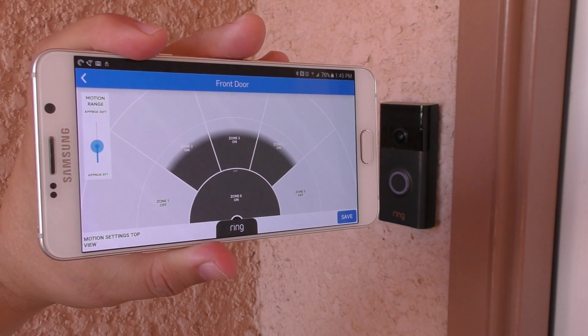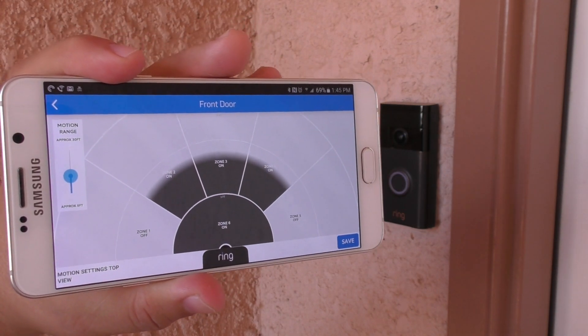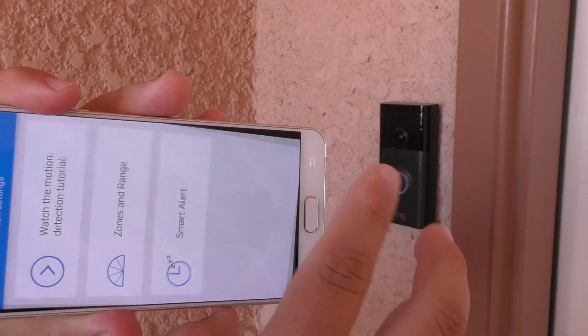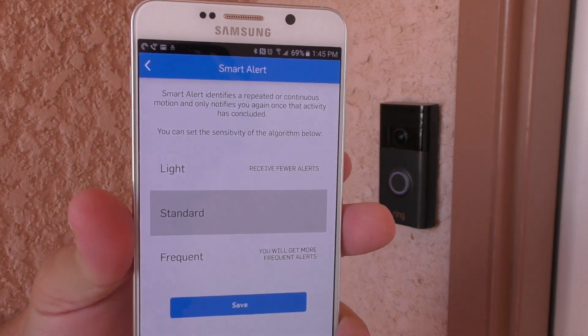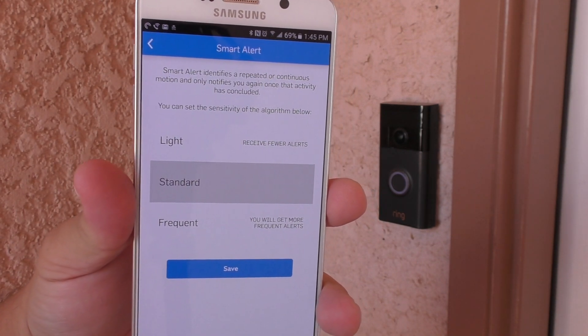The first week, just like with every new gadget, I was playing with the sensors, testing the camera and microphone. But after that first week I just started using it normally. Sometimes I'd even forget it was at the door unless I got a notification. And it's pretty cool.